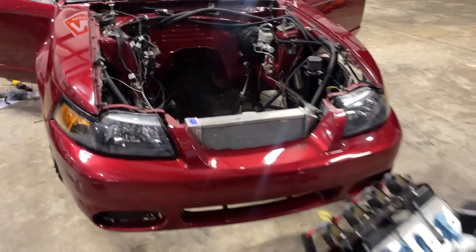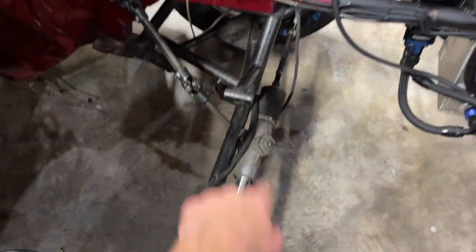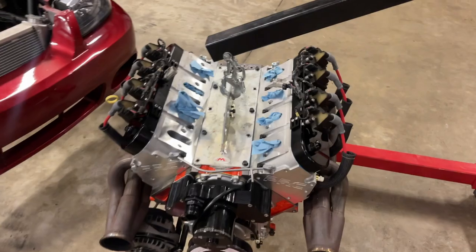Here she is, the heart going back in. All I got to do is hook it up to these motor mounts right here, one on either side, and then the motor will be in and I can wire some stuff up and keep rolling.